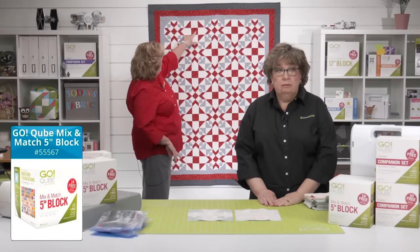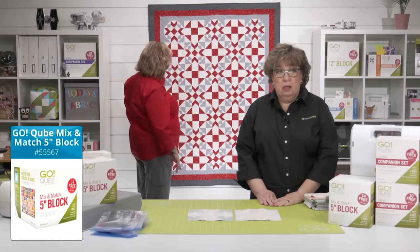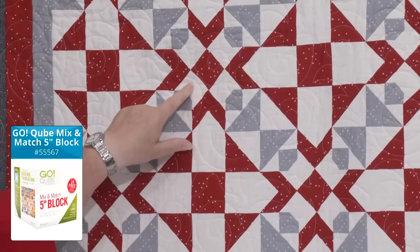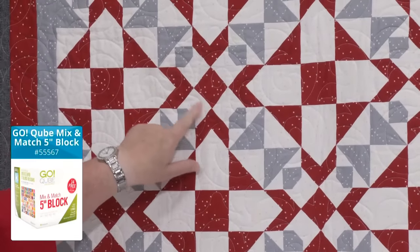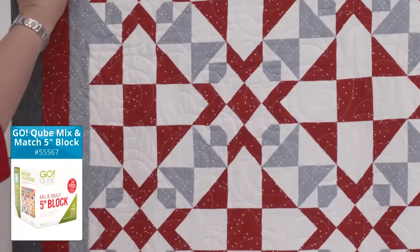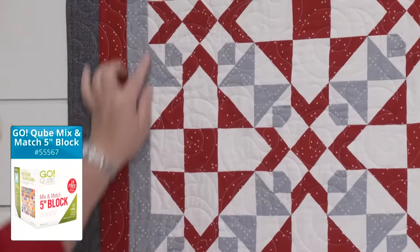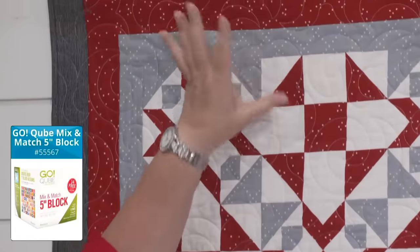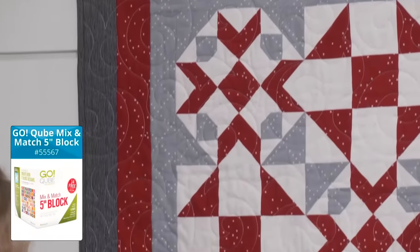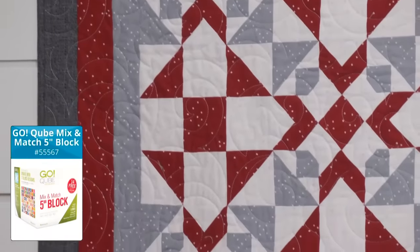Here's the red, which we're also going to use in the border. Here's the white background — it's super cute because it has pink dots. This gray is also used for this skinny border. And the fourth color is this dark gray, which is also used for the binding.